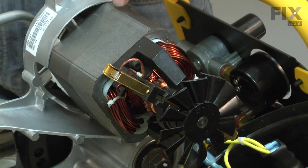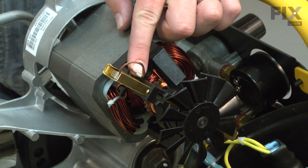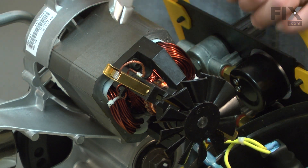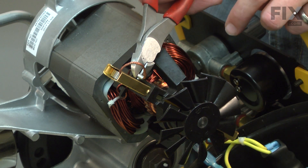Now I have access to the brushes, I can remove the old ones. The brush lead is crimped to a wire next to the brush holder. I want to cut that wire as close to the crimp connector as possible.